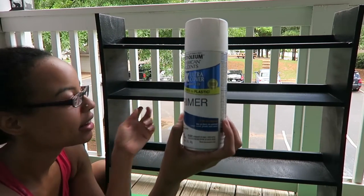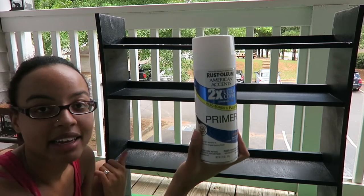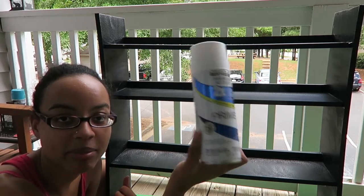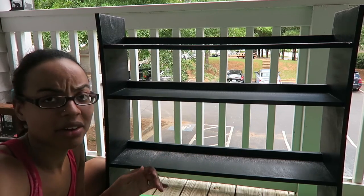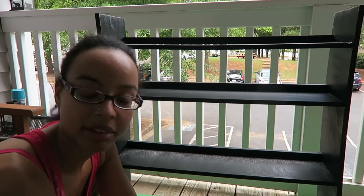Now I think it's time to do the primer. I got this white primer since the bookshelf is black and I'm going to paint it a lighter color than black, so this should help the paint show up over the black. And I think it's also supposed to make it stick on too — I don't really know.